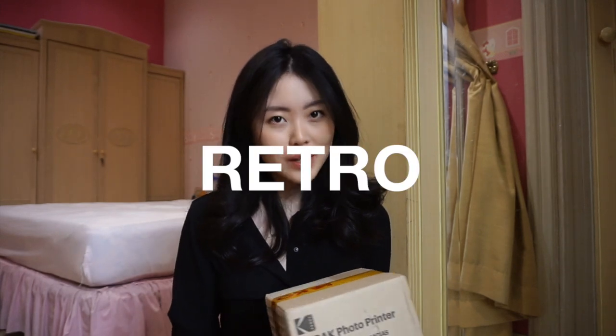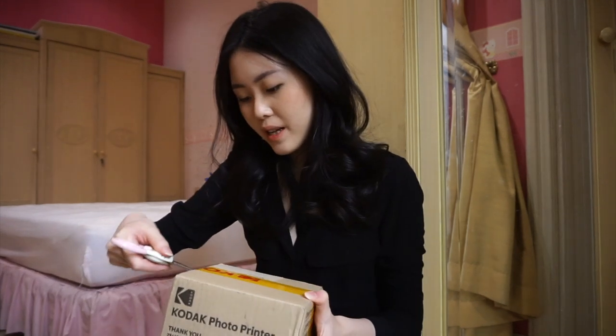Hi, so today I'm going to be unboxing and reviewing the Kodak Mini Shot 3 Retro that Kodak sent to me. This video is in collaboration with Kodak. I'm very excited.